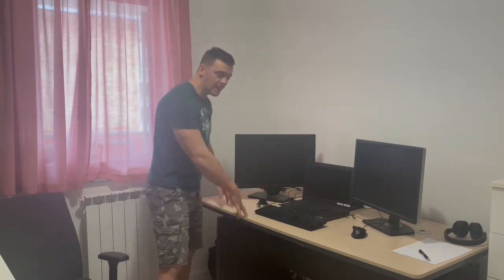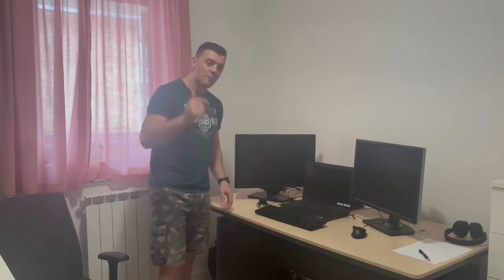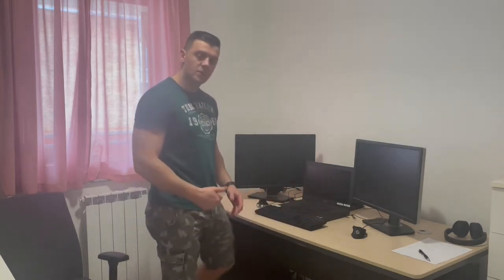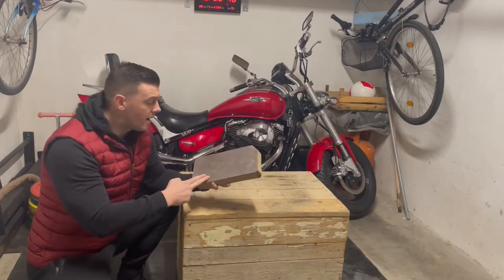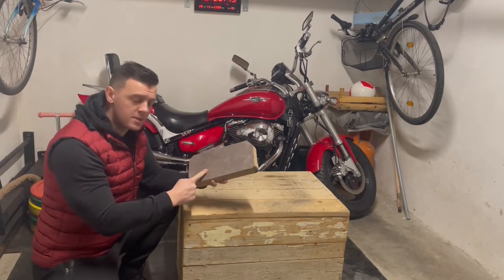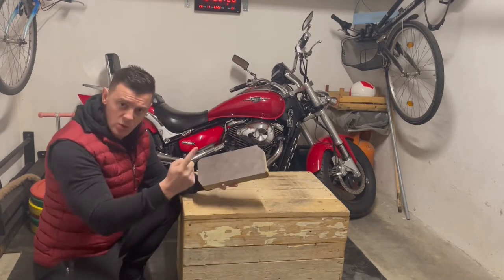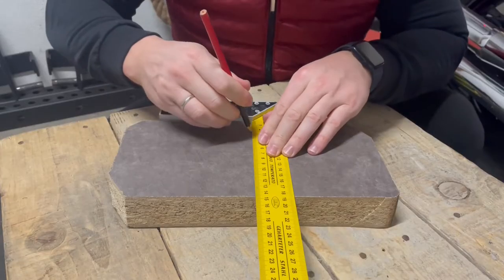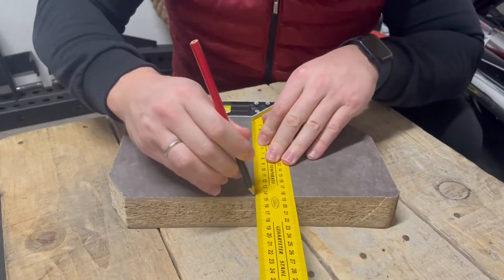What I will do is take this table and turn it around to have better access to the table legs and to this middle board, so we can tighten everything a little bit better. Right here I have this old board piece and I'm gonna use it to make two wood corners which we will use to make the table more stable. Let's just mark what we will cut off.